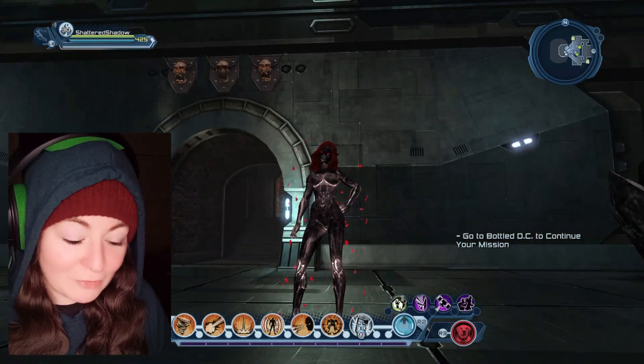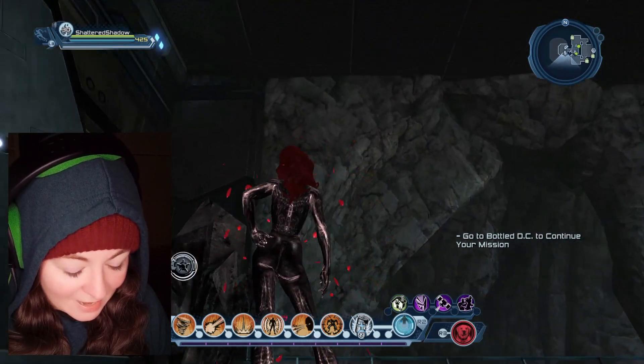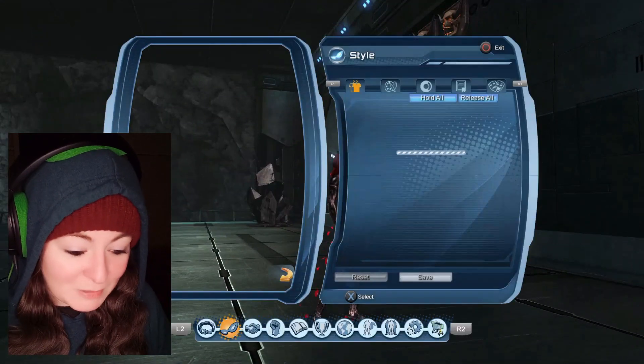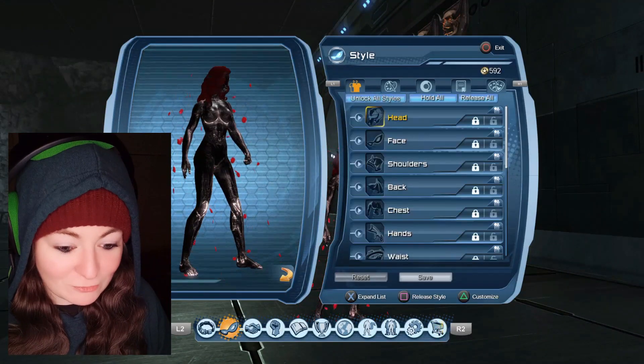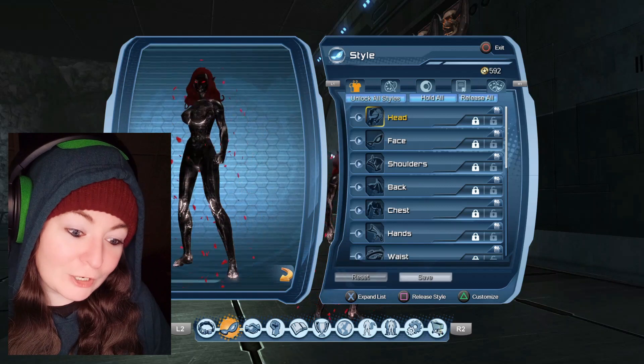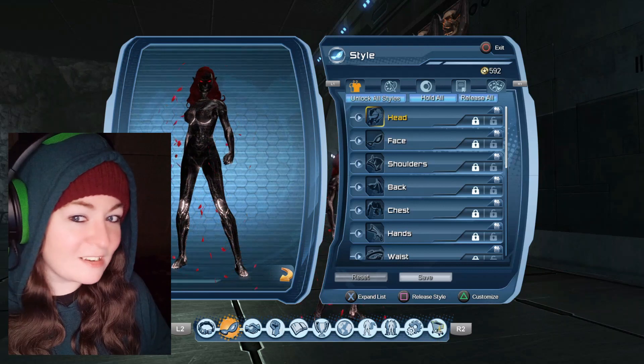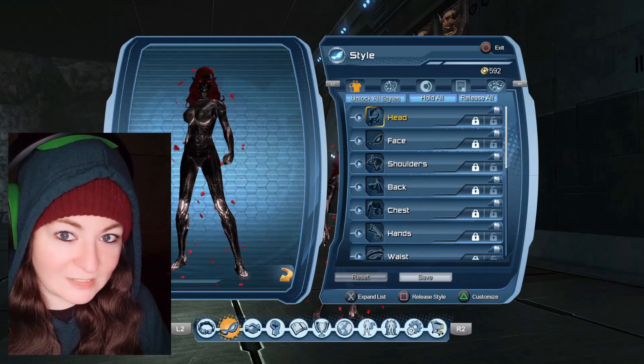I like everything about it except the face. So if you were wondering what it looks like and whether it's going to work for particular characters for you, hopefully this has been helpful. Hopefully this lets you know whether it will or won't work, and where you should collect it, because I couldn't tell. I couldn't tell where I wanted to collect it, and if I had known exactly what it looked like, I wouldn't have collected it here.